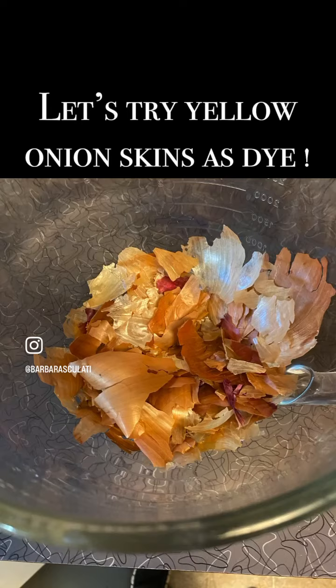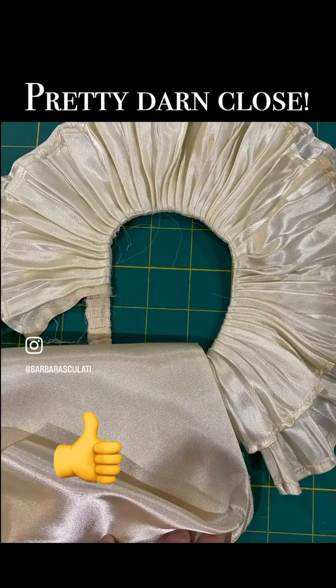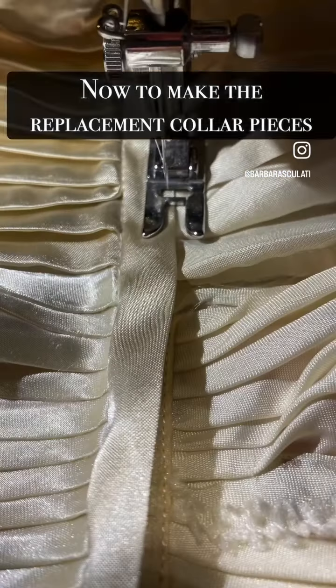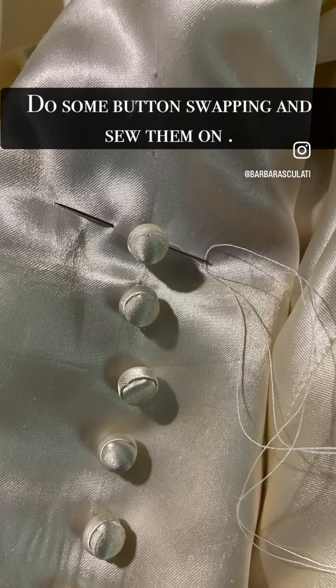To replace the fabric, I needed to dye it because it was white. I started off with tea, which was just not the right shade, so then I tried onion skins — and I'll be darned if that did not do the trick. It was so close that I thought, this is going to work.